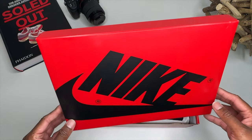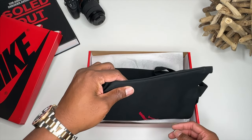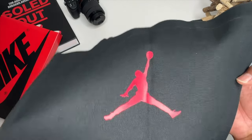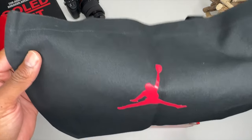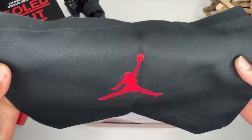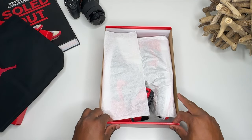Today I have for us another pair of the Satin Air Jordan 1 Bred. Now this one came with a Jumpman bag, but it's for the women. They should have put some little — something for a jump woman. A little corny, anyway. This bag is nice and sturdy. I don't know if this is coming with the pack or if this was just some extras that were given to me, but I like it. Let's go ahead and get a look at what we got.